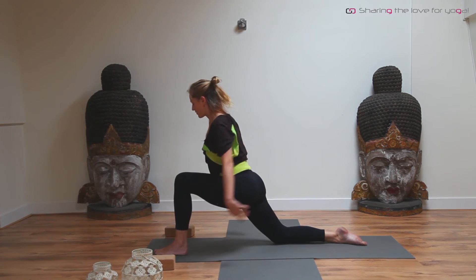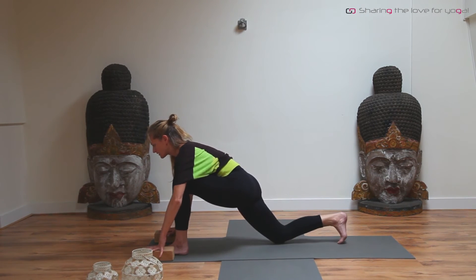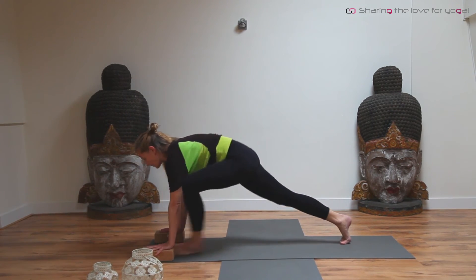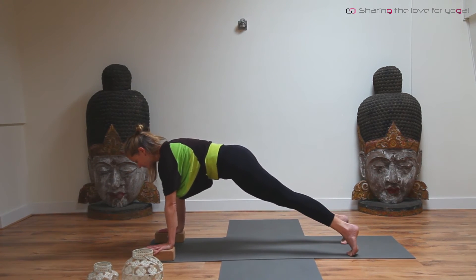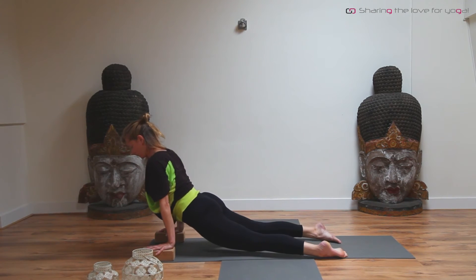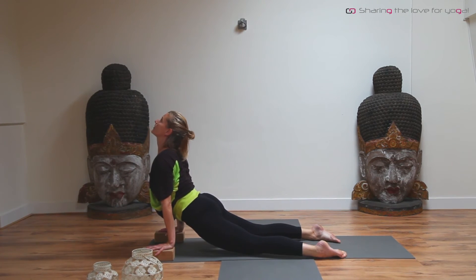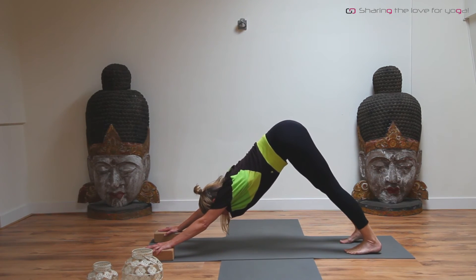On the next inhale, come up. Bring your hands back onto the blocks, curl the back toes, and step into a high plank again. From here, bend your elbows. Inhale, curl over the toes, open the chest, look up. Exhale, curl back, bend the knees, coming to downward dog.